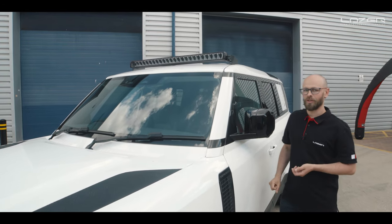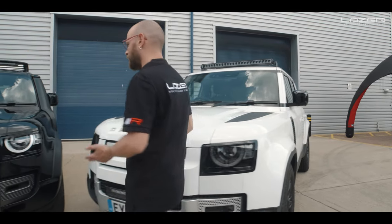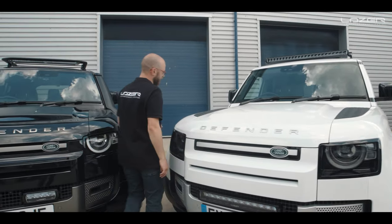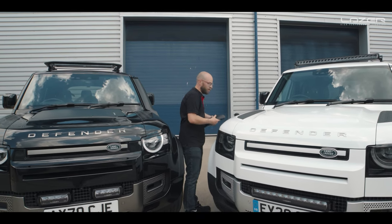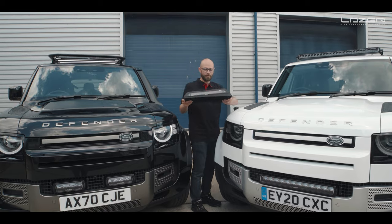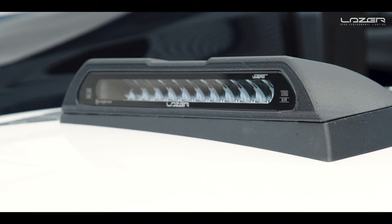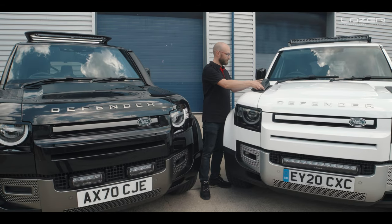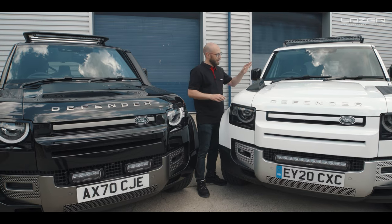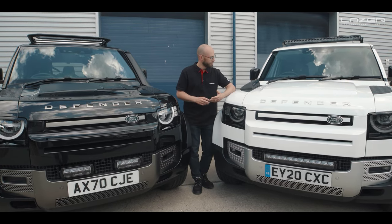Now we have been working behind the scenes at Laser, and very very soon we will have available a set of bespoke roof pods which will house a Linear 12 Elite. Make sure you look out for those on our website — they have been custom designed in-house by our engineers.